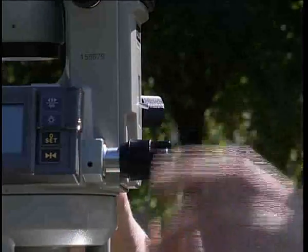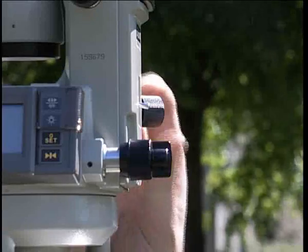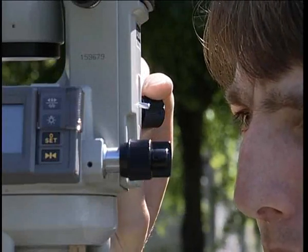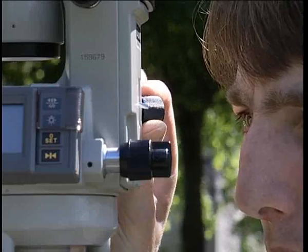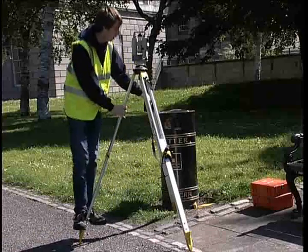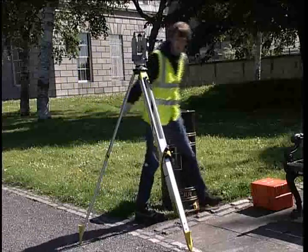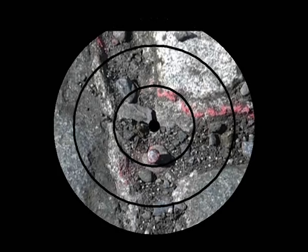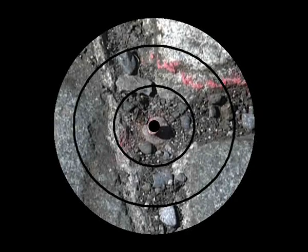Clamp the theodolite in position and sight through the optical plummet to the point on the ground. This should be visible. Put one foot firmly in the ground and lift the remaining two legs of the tripod up while sighting through the optical plummet until you are positioned exactly over the point on the ground.